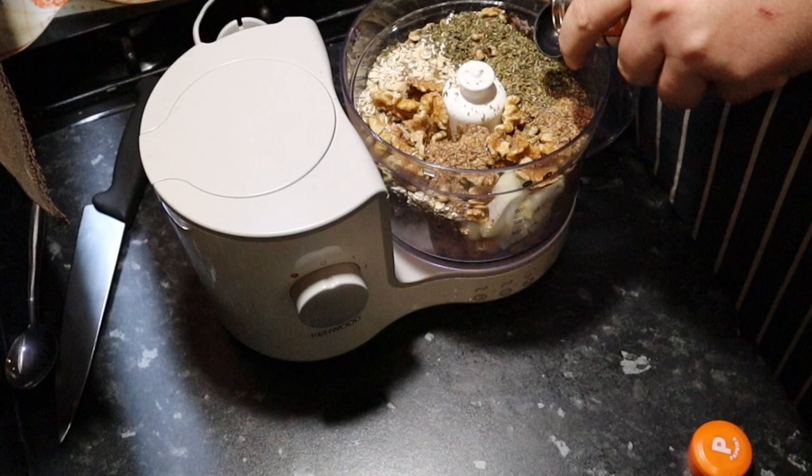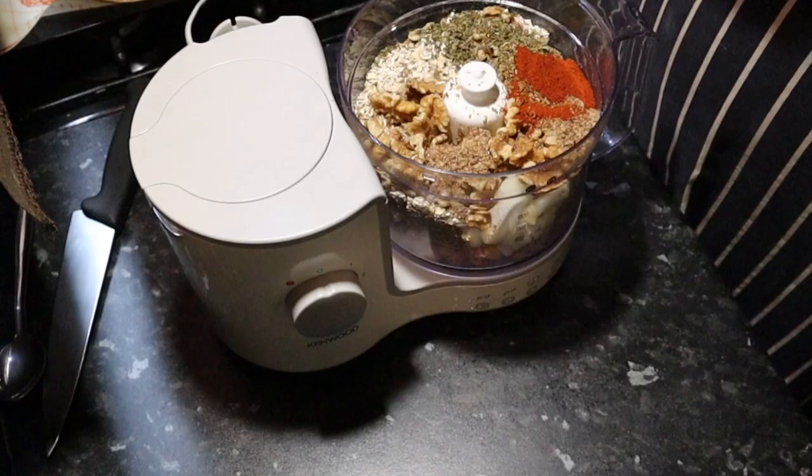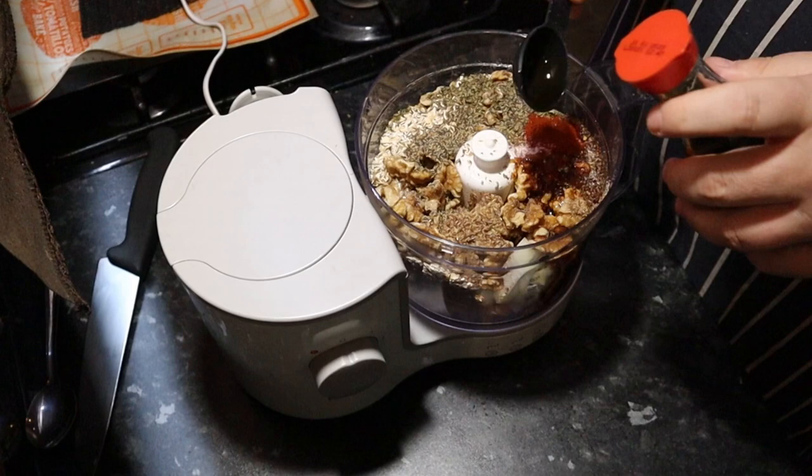A teaspoon of paprika — you can use smoked if you like but we don't like the smoked stuff. Next ingredient is a teaspoon of ground black pepper, or cracked black pepper. A quarter of a teaspoon of salt. And we need two tablespoons of soy sauce. Ryan puts soy sauce in everything. It's premium soy sauce as well — I went posh. Then we need two tablespoons of vegetable oil, any vegetable oil you've got.